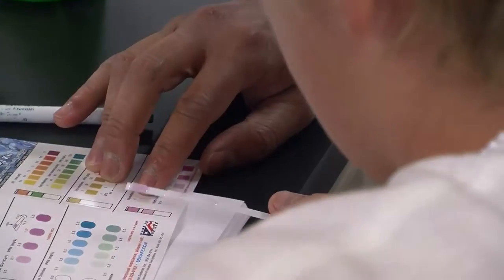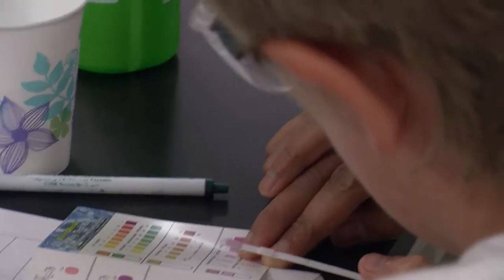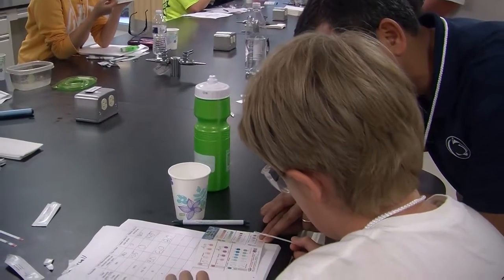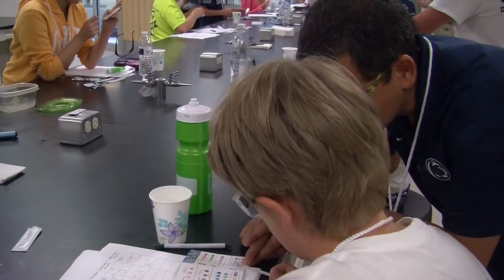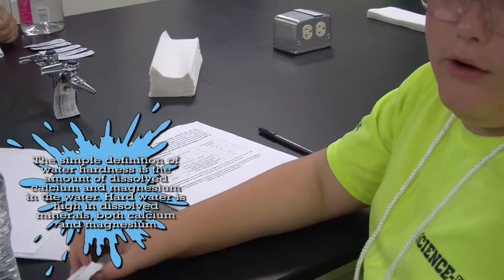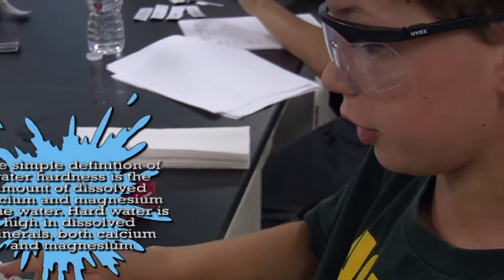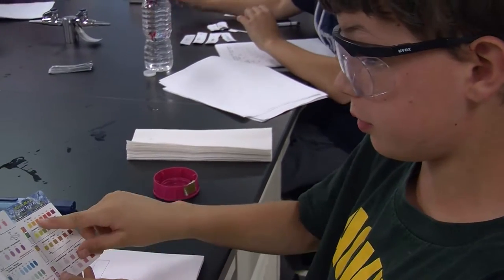This is nitrate — you have about 5, between 0.5 and 5. And then this one is nitrate that's less than 0.5. Right now we're testing for the total hardness of the water. It seems to be harder with the darker color. And then for pH, same thing.